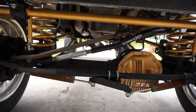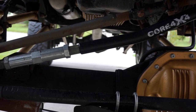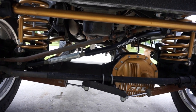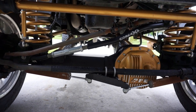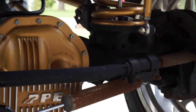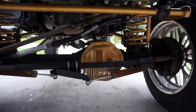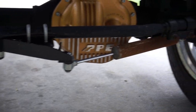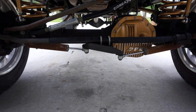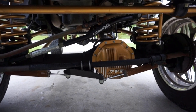Down here we have a Core 4x4 adjustable track bar that I put on back in May when I did the 10.5-inch lift kit. Excellent track bar, super high quality — got it off eBay for about $310. For the steering setup, we have the Moog Problem Solver fourth-gen style steering. Works really good — I'm a big fan of it. After coming back from heim joints, I have a whole separate video dedicated to that. We also have Bilstein 5100 dual steering stabilizers — the brackets are finally in, and I'll be putting those on this weekend.